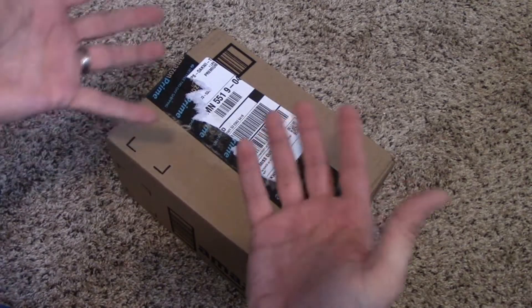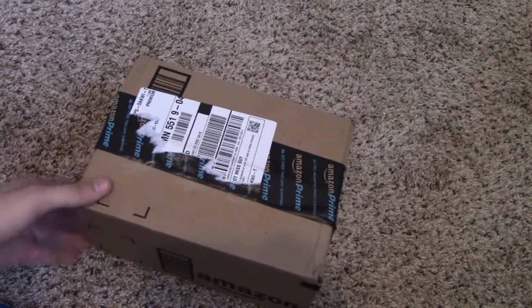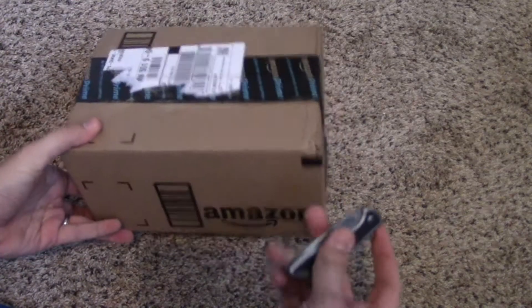Hello all my Kenveans! Papa Ken today bringing you a video in which I will most likely not be on camera. Yesterday I got this package from Amazon.